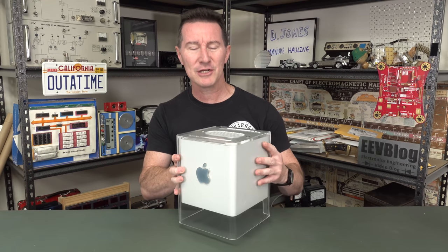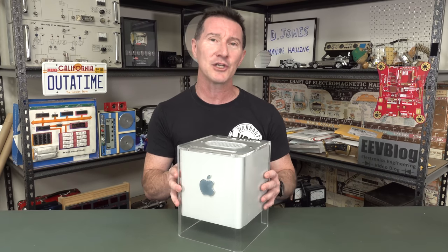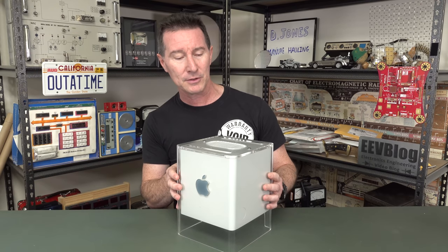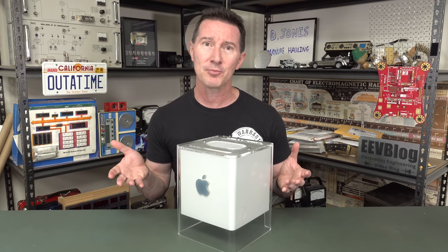So why was this groundbreaking visual and engineering masterpiece a failure, and they discontinued it less than a year later? Well, pretty much it comes down to price and marketing. It was nothing to do with the engineering of this thing, which was absolutely brilliant. It was nothing to do with the appeal of it - people still lust after this thing today. It has a huge fan base. It's one of the most remarkable consumer computers ever engineered. Ultimately, it came down to pricing and what was bundled with it.